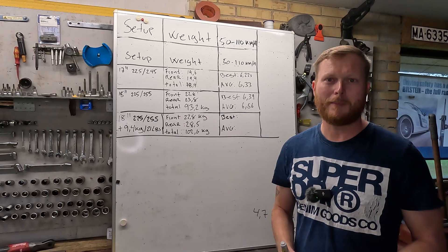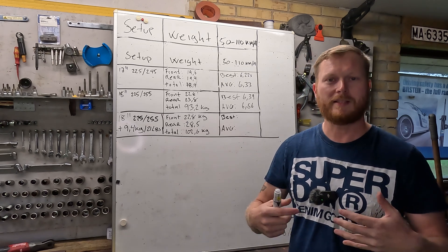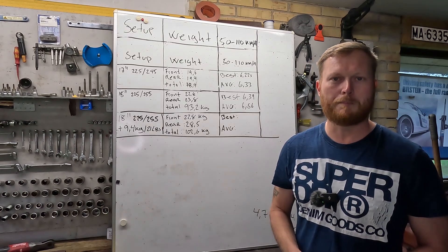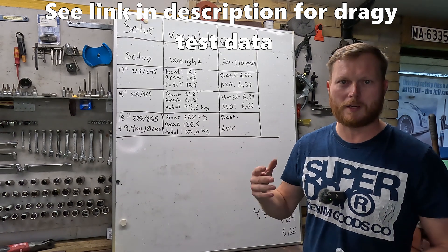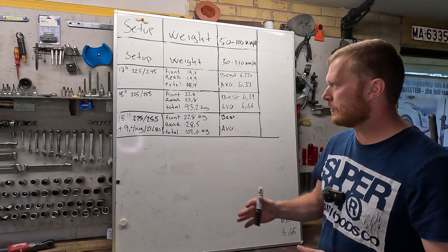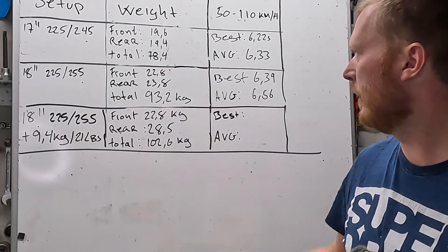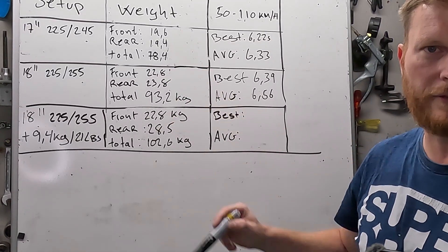Back from testing 50 to 110 km/h, and the handling test — it did get slower and we have some data to back it up. But I've been scratching my head at the results because I don't think they're conclusive. For background: in a previous video we tested 17 and 18-inch wheels coming in at 78 kilos and 93 kilos, and it did get somewhat slower as weight increased, but there was also a gearing change.